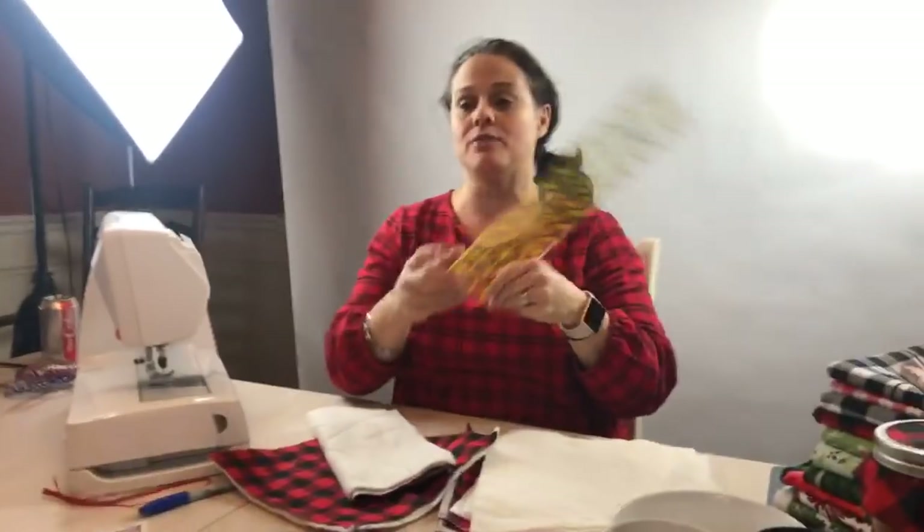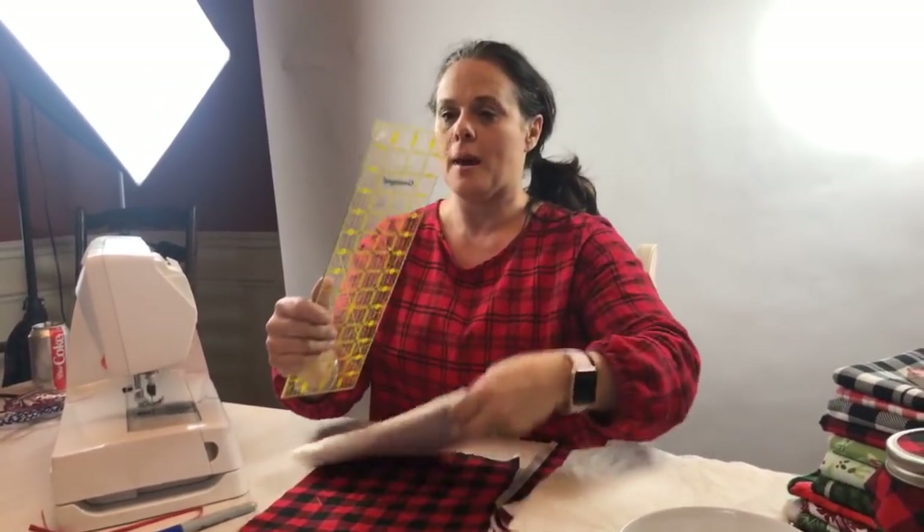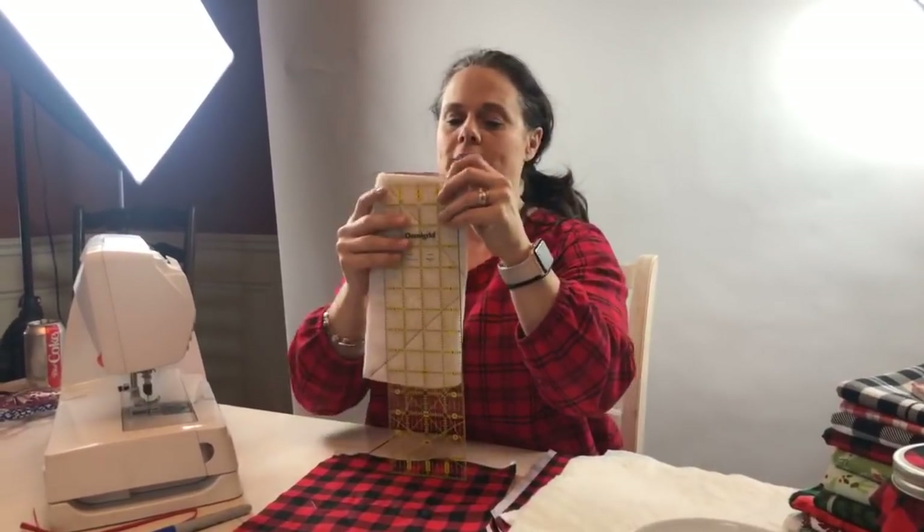I am going to use my favorite ruler — I love this size. Kim from Australia — too fun!